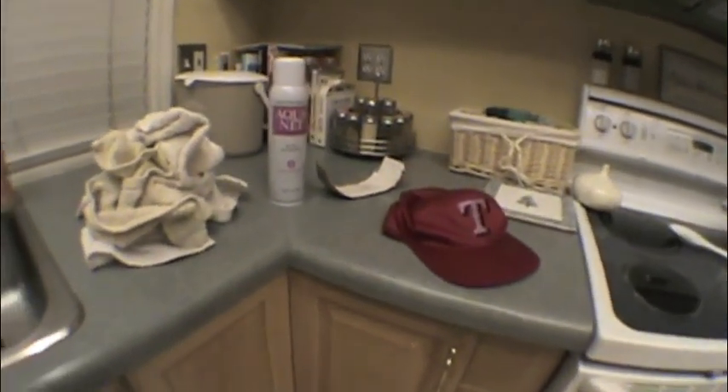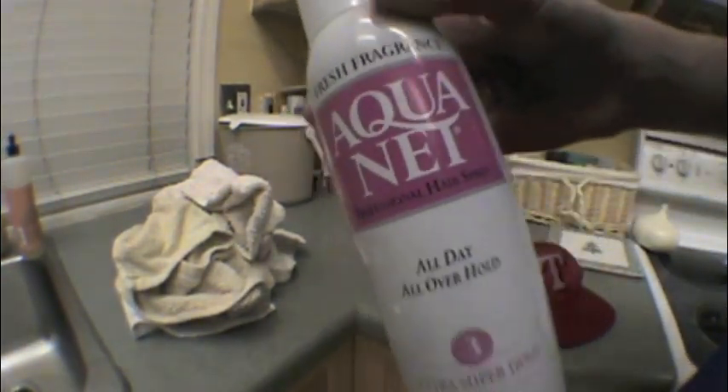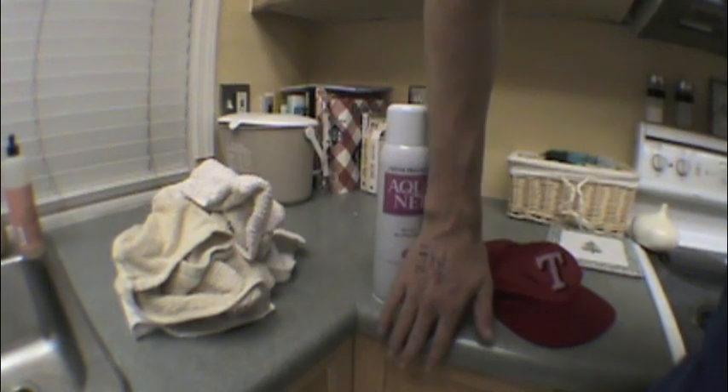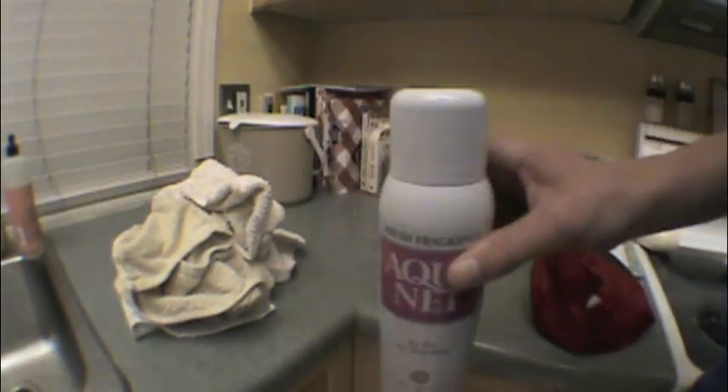We're done with the sink now. The next thing you're going to need is hairspray. It's called Aquanet and it's extra super hold — that's what it looks like, it's really big. It was like five bucks at Rite Aid. You want to make sure you get extra super hold when you use hairspray on your hats.